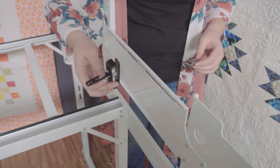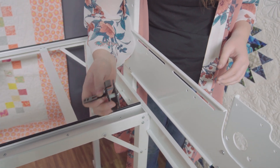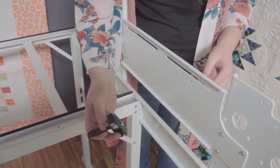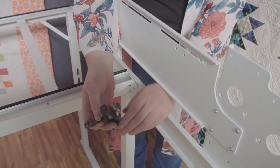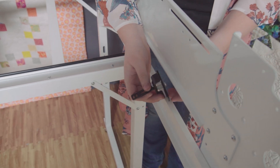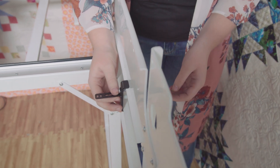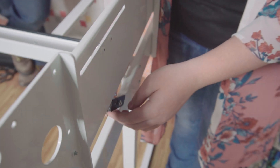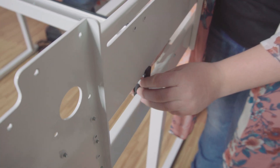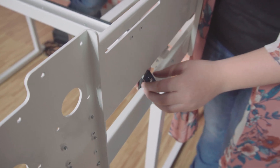Next we will install the X belt brackets. To place the X belt bracket, turn the flat piece on the back so it is perpendicular with the C-shaped plate on the front. Place the C-plate over the lips on the loft frame, turn the flat plate parallel with the C-plate, and tighten the middle screw finger tight. Attach the X belt brackets on both sides of the frame in the same manner.